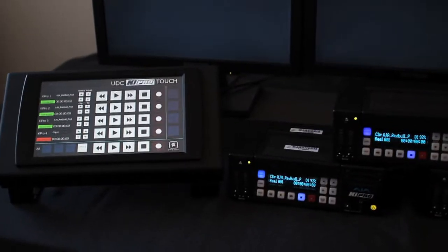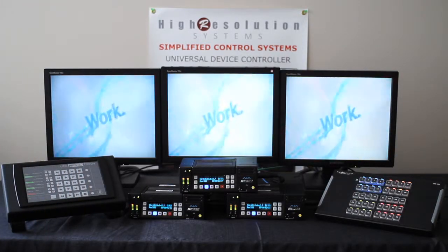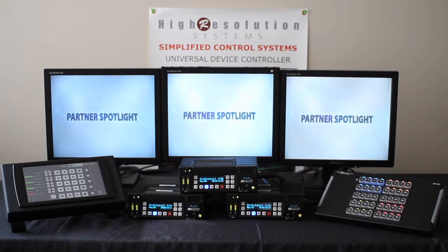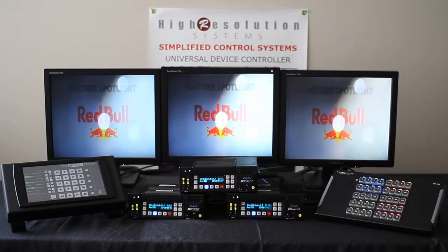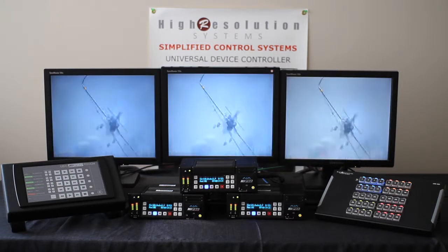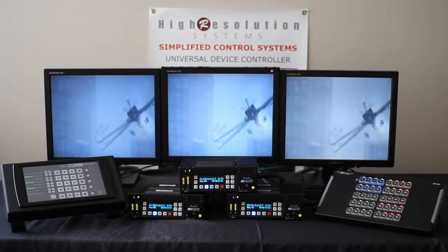I've loaded the exact same clip on each KeyPro, and when I press the play command on the UDC Touch, it sends the play command to each of the KeyPros to start playing at the exact same time. We recorded this with our camera to show you. You can see we can step through the frames of the recording and see the output of all three KeyPros being displayed on different monitors. As we step through frame by frame, you can see how accurate the playback is with our UDC-AJA Touch controller.